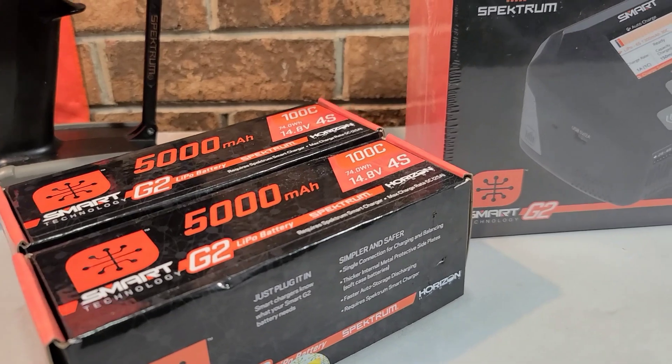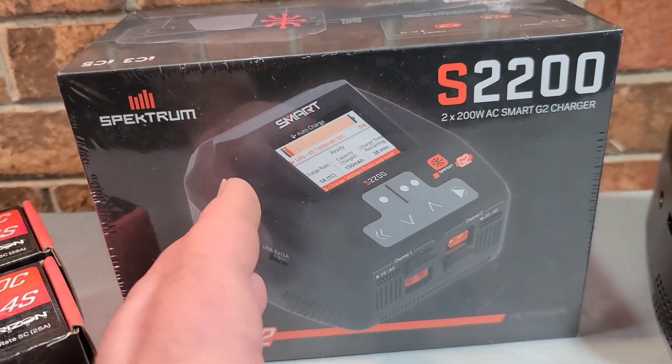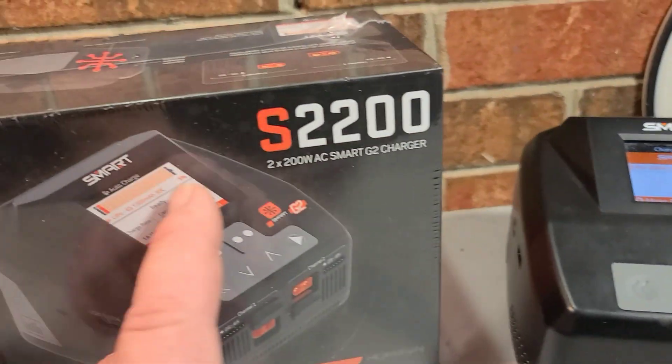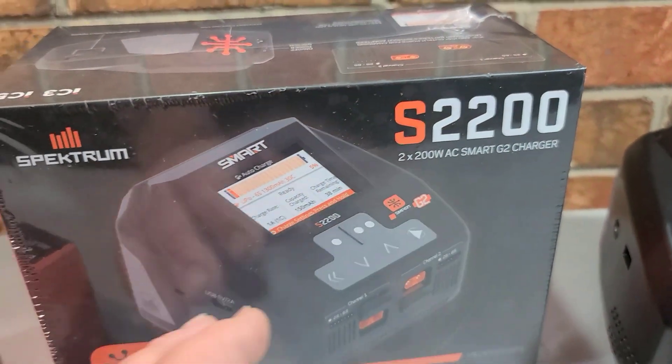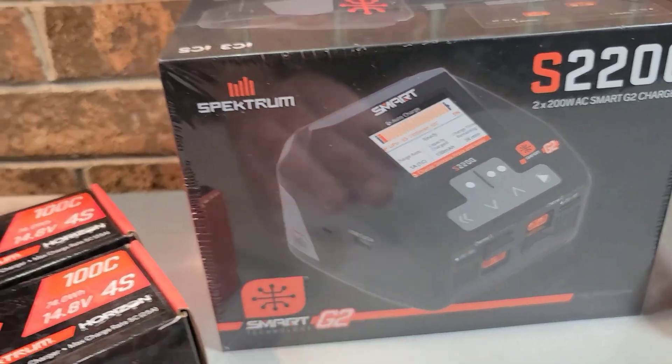Welcome back to the channel! Today we're going to be doing an unboxing, kind of a review walkthrough of the S2200 Spectrum Smart Charger. This is a G2 capable charger.